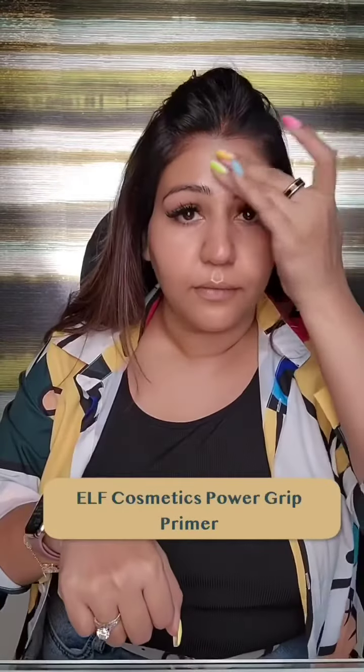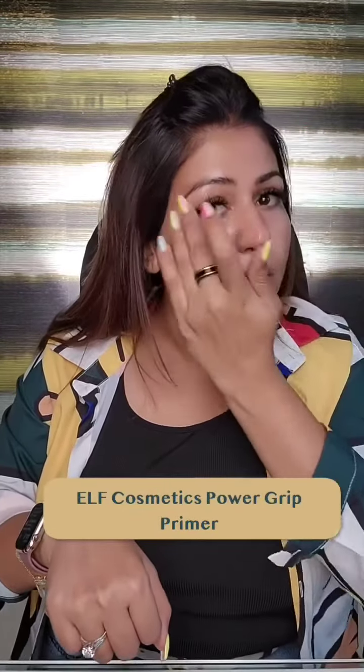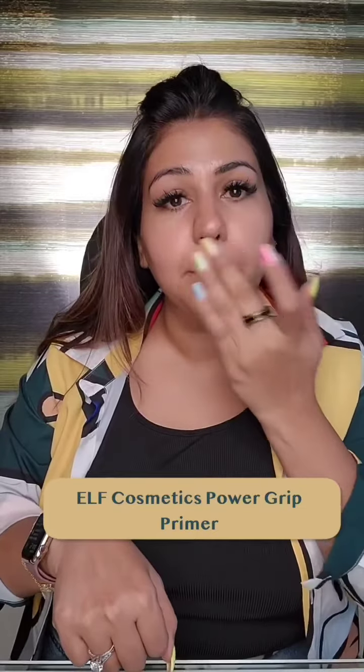Get ready with me for brunch with my friends. I'm gonna start by prepping my skin, adding some moisturizer and e.l.f. Cosmetics Grip Primer so my tinted foundation can stay during the whole brunch.